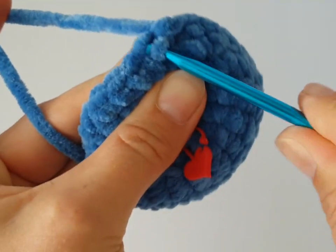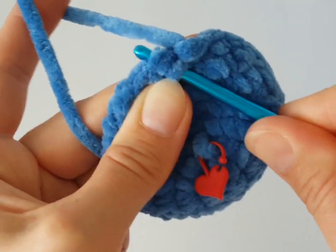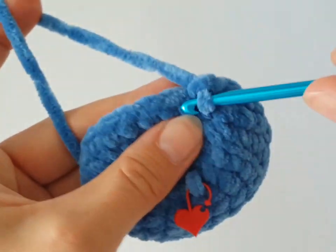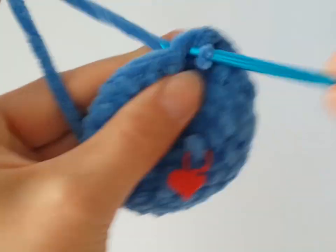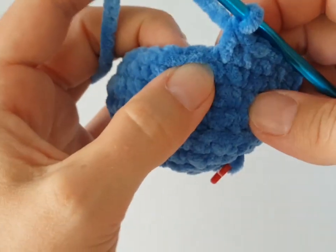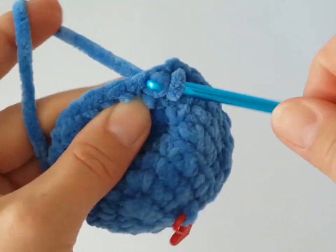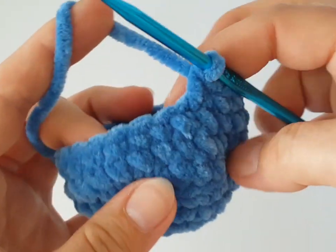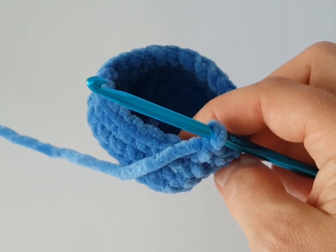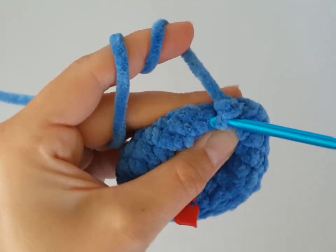In the next round we have decreases again. Decrease at the beginning of the round, then make just one single crochet in the next four stitches. Decrease four times in this round, with four single crochets between each decrease. Then in the following round make just one single crochet in each stitch around.